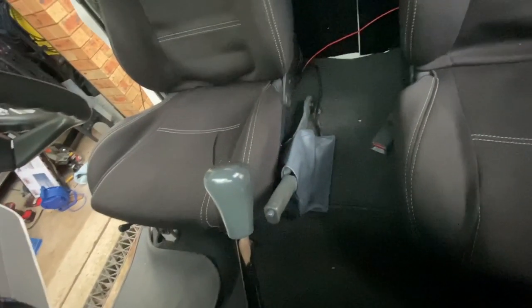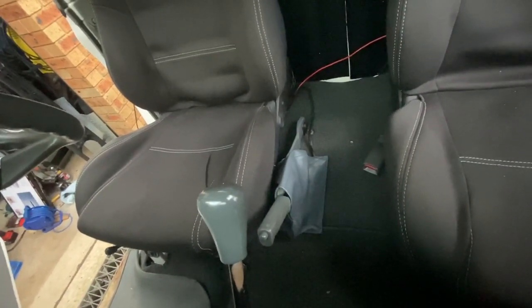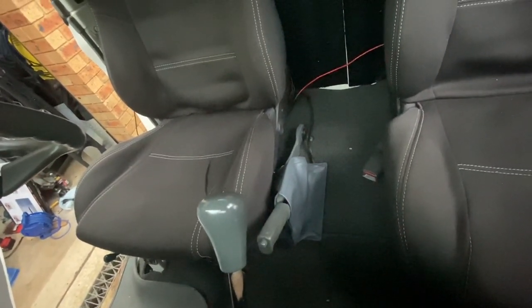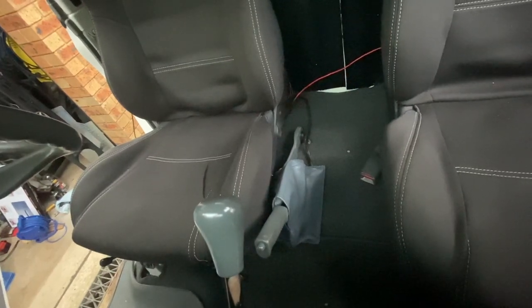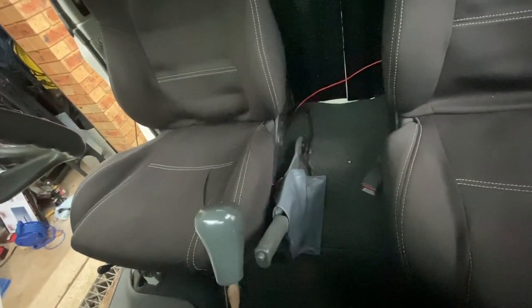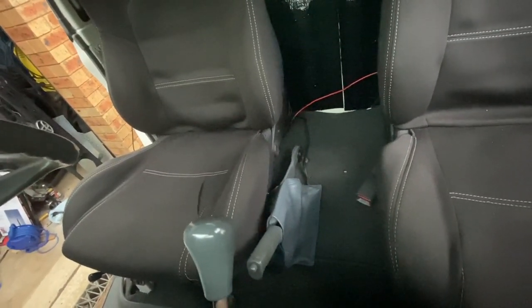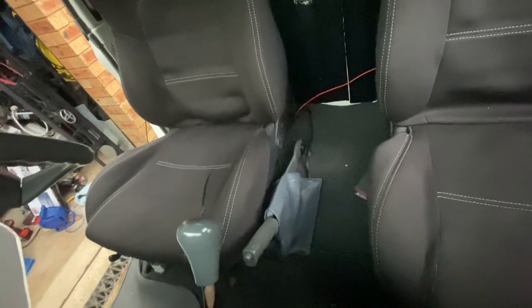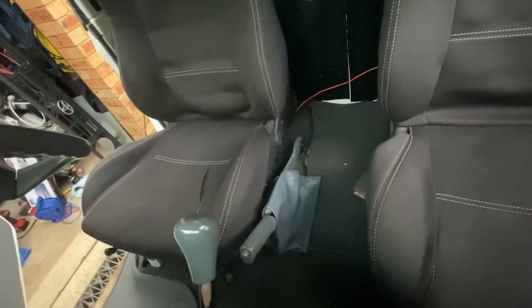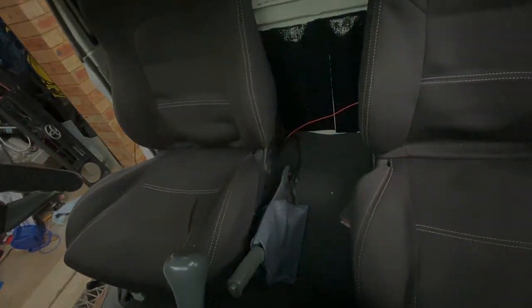No rail in the center — it's all clear. So the next thing that's going to go there will be a center console, and inside that center console there'll be a little fuse box for all the interior accessories. I'll go through that a little bit later, but that's a wrap. Thanks very much guys, thanks for watching. Remember to like and subscribe if you want to see more — cheers.